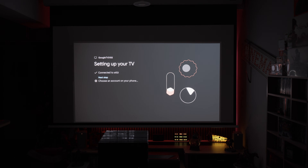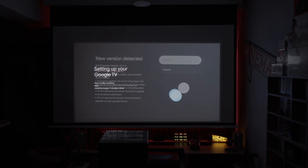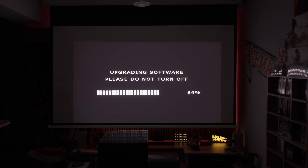I followed XGIMI's instructions and upgraded the projector successfully. The whole update process was separated in two stages. First came the big Google TV update, which took around 20 minutes and unfortunately erased everything. It was basically like performing a full factory reset. All my apps and settings were gone.